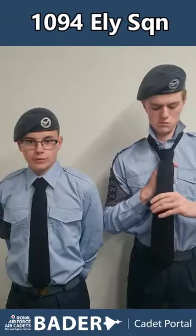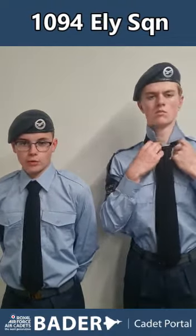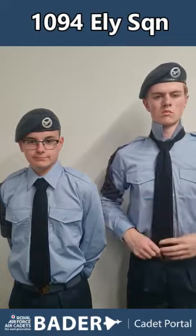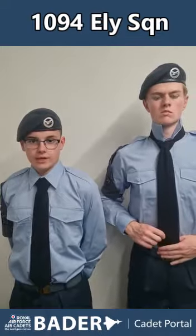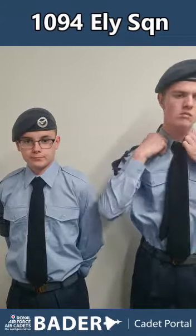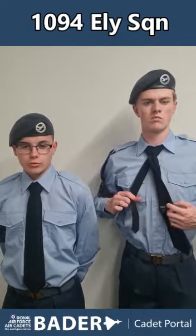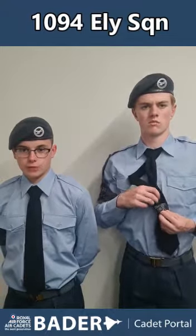Once completed, tighten up the tie and neaten it up — it should hang down to the centre of your belt buckle. You should then fold down your collar and do up your top button. With the thin side, you can put it through the loop on the back or through the centre of your shirt.